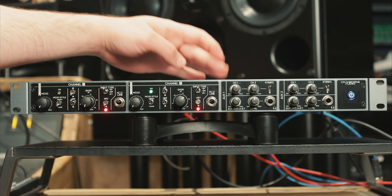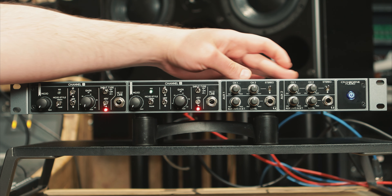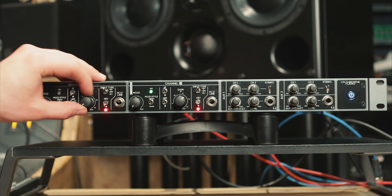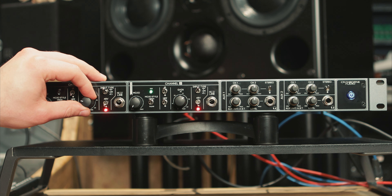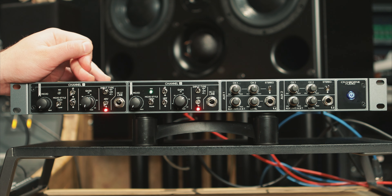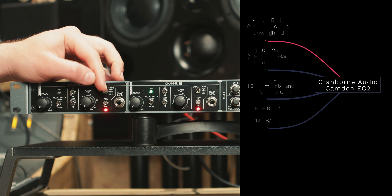The Camden EC2 is split into two different sections: we have the mic pre section and we have the monitoring section. On the mic pre section it all begins with the gain. This is a step switch with 5.5 decibels of gain per step. You have 8 to 68.5 dBs of gain. You select what input you would like, starting with mic, line, and high Z.